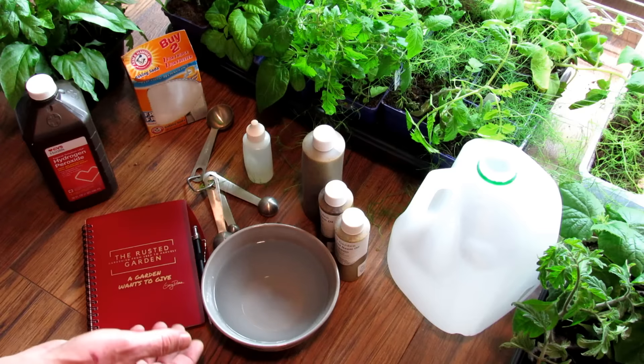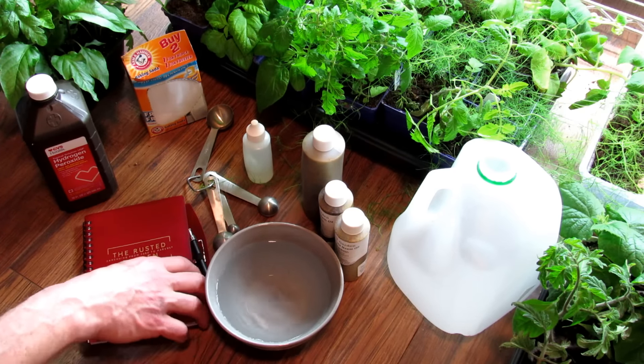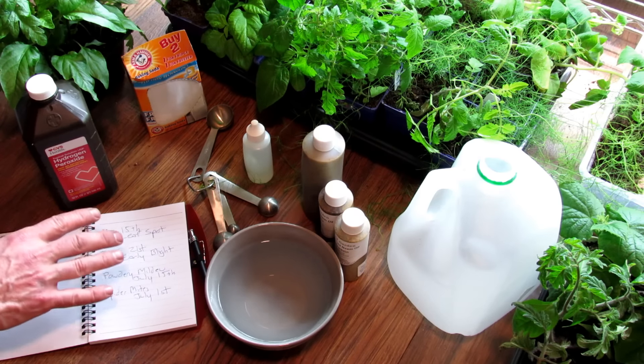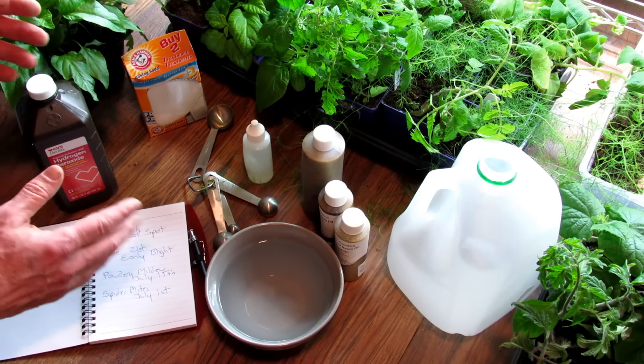Every year I write down when pests and disease show up in a garden. I actually have a small journal I sell at my seed shop. Even if you've not done this before, think back about when diseases and pests show up in your garden.